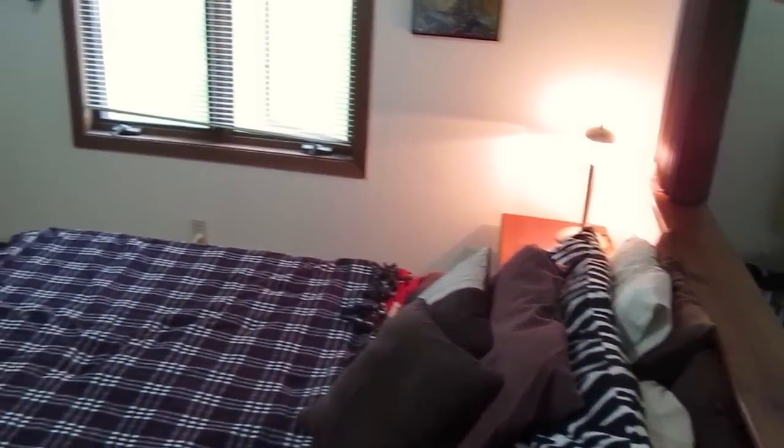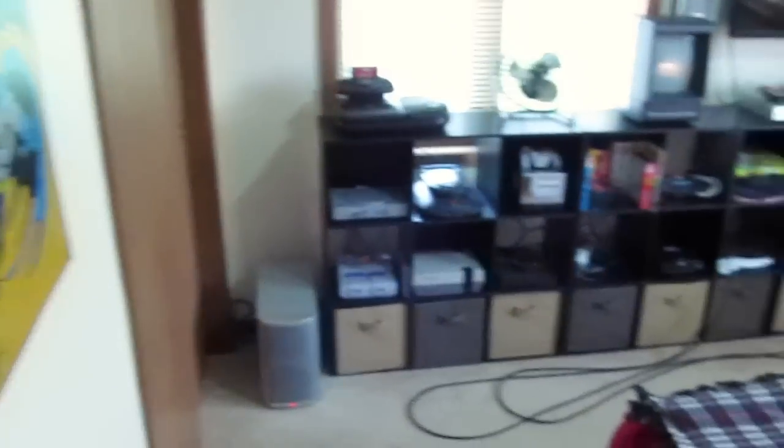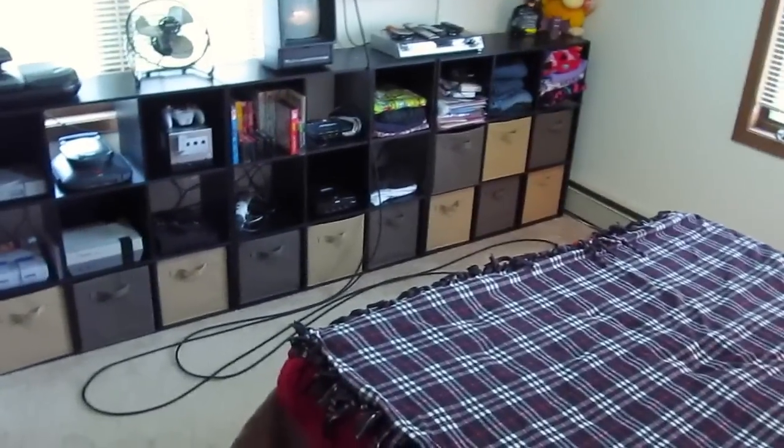Today we're going to look at my game room where I play all of the games you see on the videos I do every week. Unfortunately I live in an apartment and my game room is actually a very small bedroom, so as you can see here, this is all the space we have to work with — it's not very big at all.